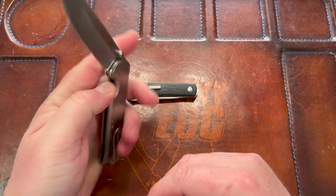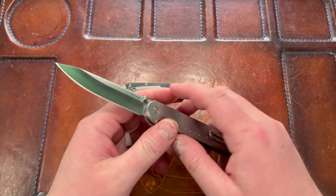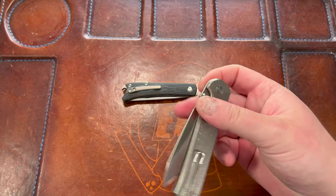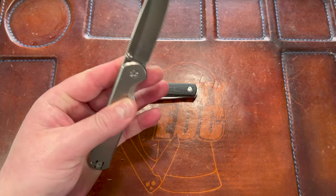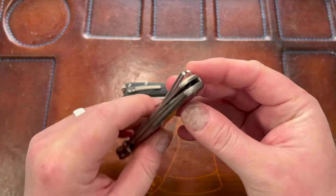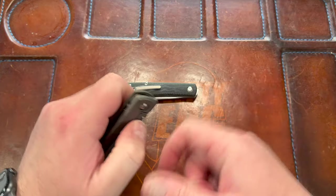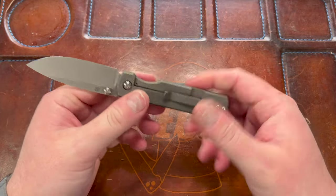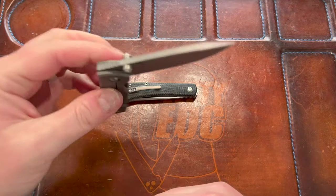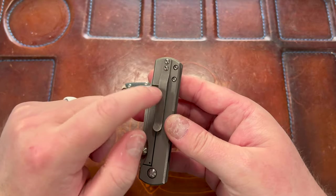Quiet Carry was gracious enough to send me this to review. This thing is awesome — I forgot how good it was. It's just not fidgety, you're not going to get a drop shot, but it is enjoyable to flick. The wire clip is fantastic — goes right over those thick seams. And then in my back pocket I've been carrying the Sea Otter, because this clip also has very good retention — not too tight, it'll pop over stuff and stay in pocket.